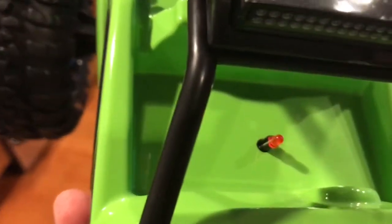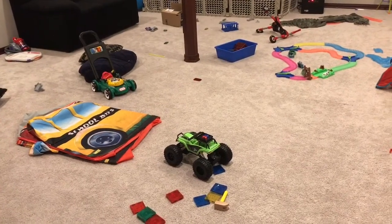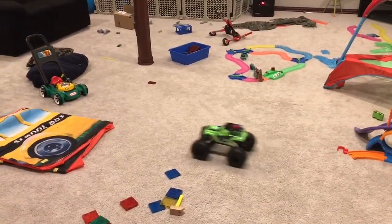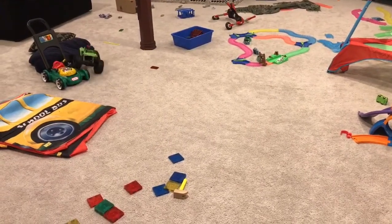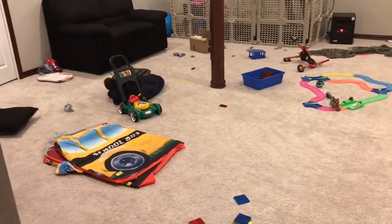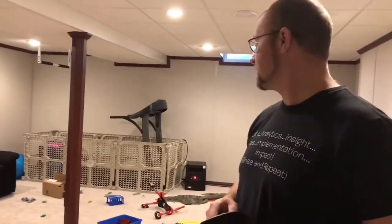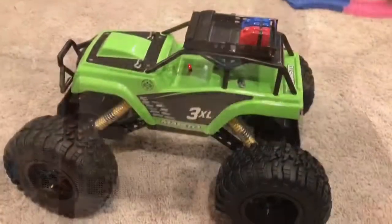Let's take it for a spin. Here we have some of my kids' various stuff all over the floor so we can give it a test. It's got a little more pep to it than it used to. It's a pretty strong car with the 7.4 volts — it gets a lot better than it had at 6.4. Double the run time, way more speed — I think my son's going to be happy.